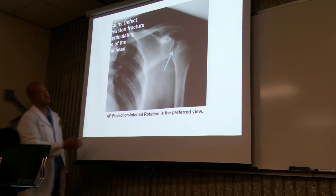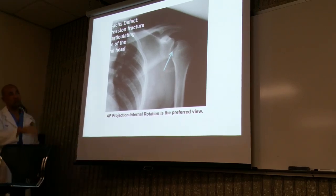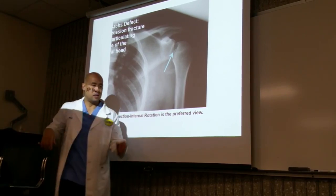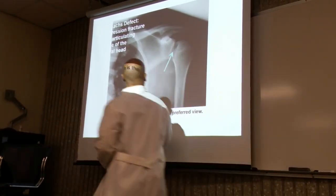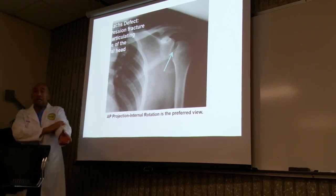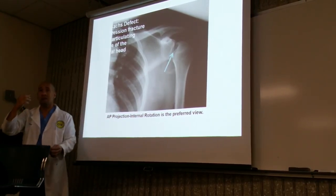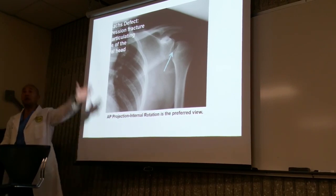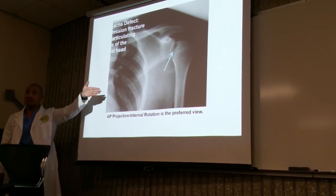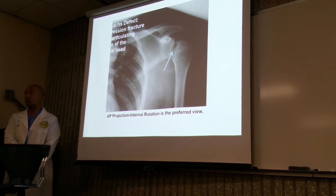Here's a Hill-Sachs defect — see that depression right at the head? There's a depression of the humeral head, usually associated with a slight dislocation. What happens is the glenoid fossa has a sharp edge, and when the shoulder gets dislocated and pops back in, it scrapes and takes a chunk of the humeral head. They may be in pain but can freely move their arm because it's back in the socket. Now there's a tendency for the arm to pop in and out of that joint on a continuous basis.